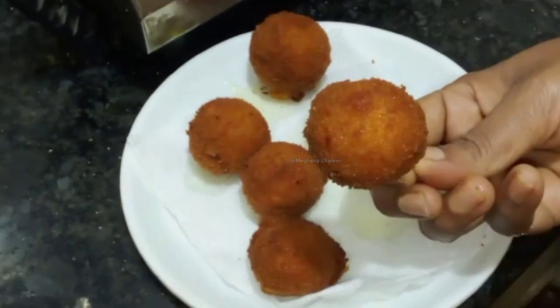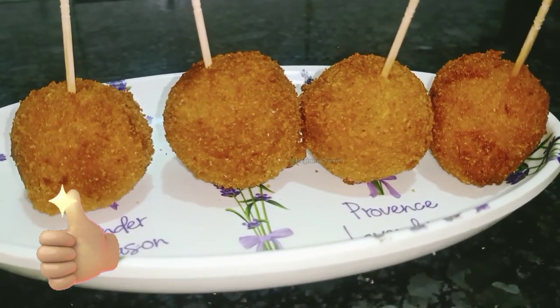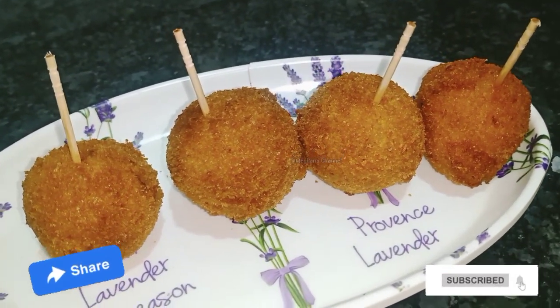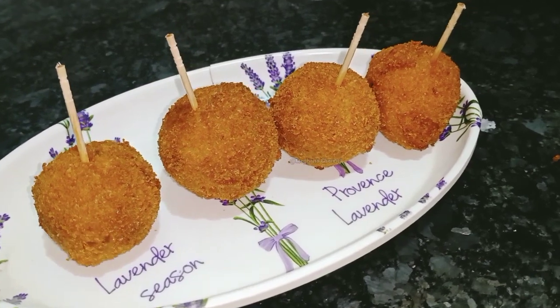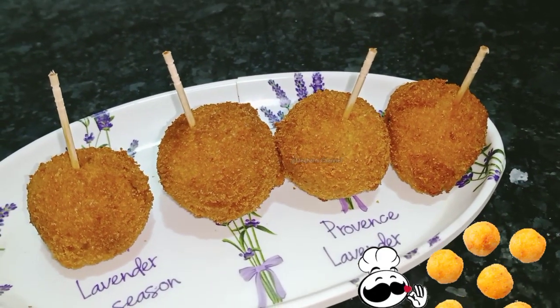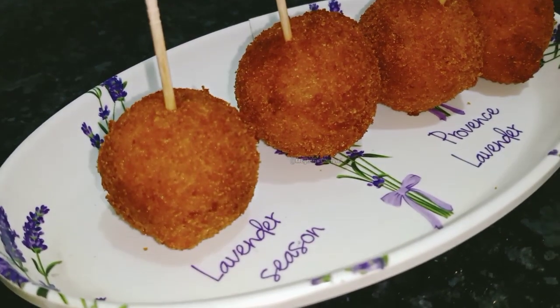If you like this recipe, please like it and share it with your friends.